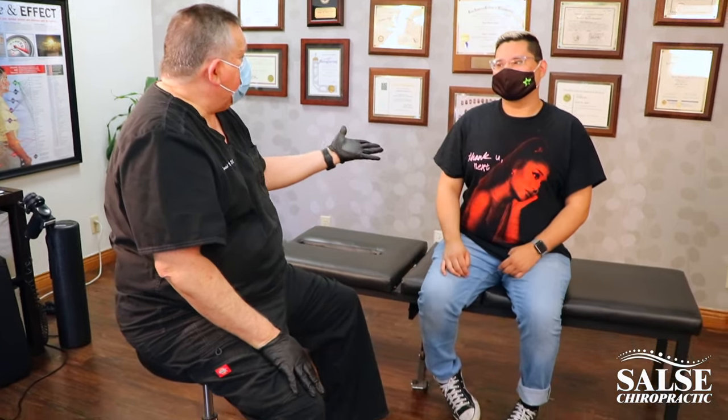Hi, so today we have Jonathan with us and we're going to be working with Jonathan on a great adjustment and see what we can do to help him feel better. He's been having some back problems and with his posture as well, and these adjustments have been working for a while with him and we're going to see what we can do to help him today.